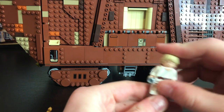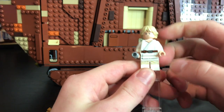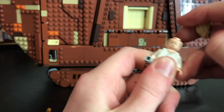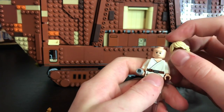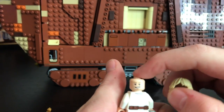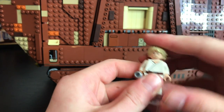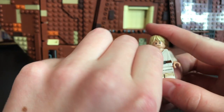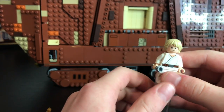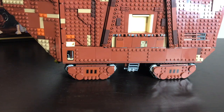Finally here is Luke Skywalker. He has his normal farm boy torso and legs, this cool hair mold that he usually uses, and a double-sided head. He does have a lightsaber — it's not turned on right now but he does have his blade. And that's it for the minifigures.